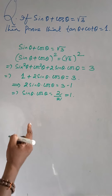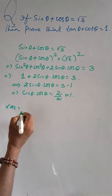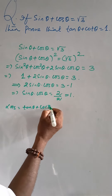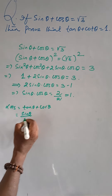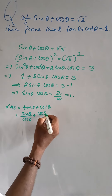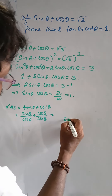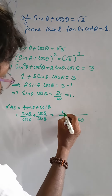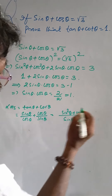Now, from the left-hand side of the question, tan θ + cot θ = sin θ/cos θ + cos θ/sin θ. Taking LCM as sin θ · cos θ, this becomes (sin²θ + cos²θ) / (sin θ · cos θ).